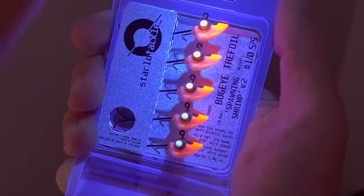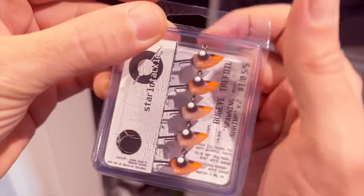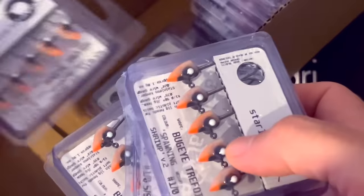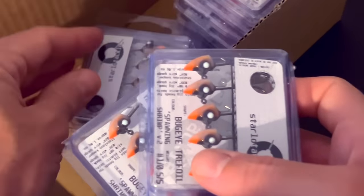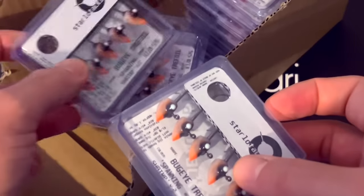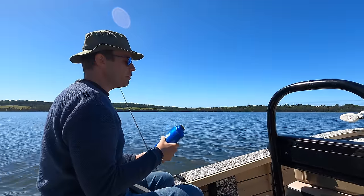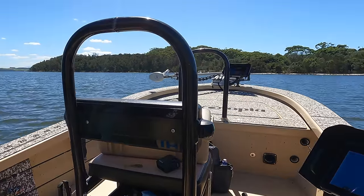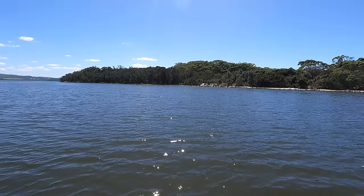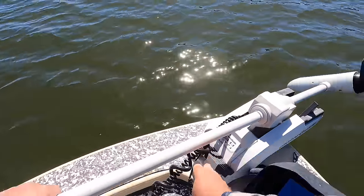The sheer volume of repeat business he gets tells its own story, and Tom finds himself spending more and more time filling orders these days. With our busy lives and living half a country apart, Tom and I don't get to fish together and test his latest creations as often as we'd like. But when the chance arises we grab it — and one recently did. He was really hoping some cloud cover would have rolled in, but anyway, can't complain.